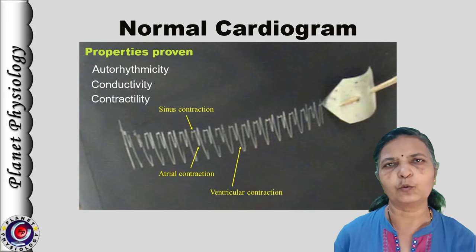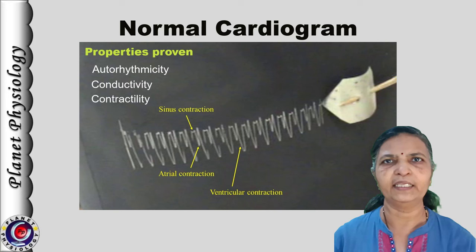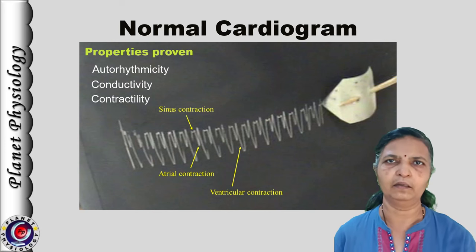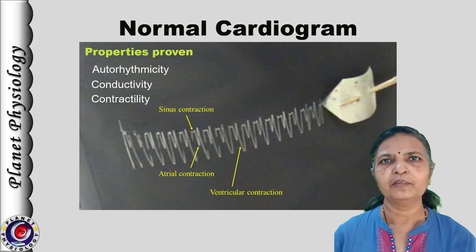If you observe the sequence of contractions of different chambers, it is first the sinus venosus, then the atria, and then the ventricle. This proves that impulses generated from the sinus venosus are conducted to the atria and then to the ventricle — this also proves the property of conductivity.